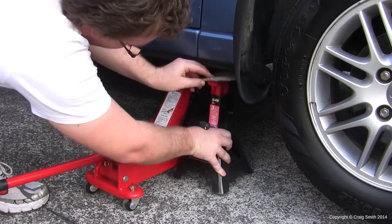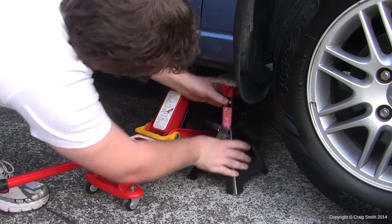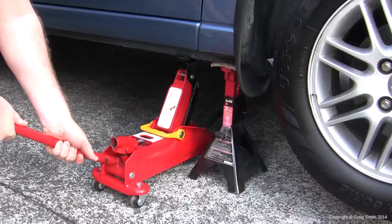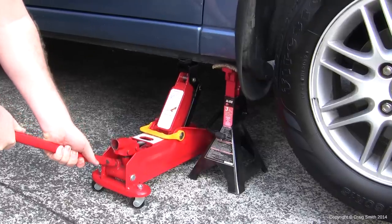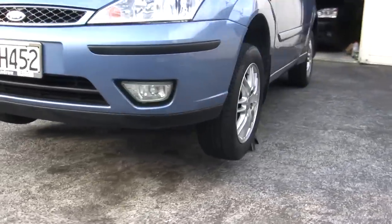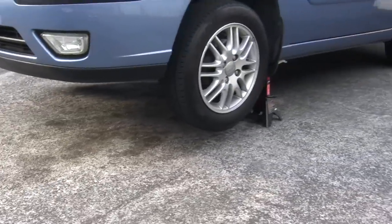Simply jack the car up as high as you need it using the jack, and then once you've got it as high as you want, put the axle stand in position and then lower it down onto it. Do the same with the other side. Make sure you always do both sides the same height so nothing's out of balance.